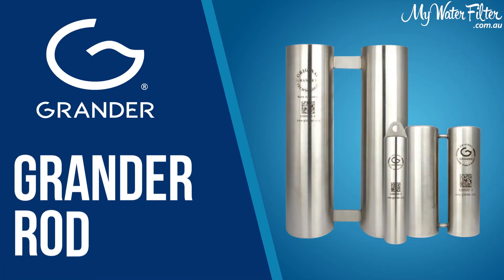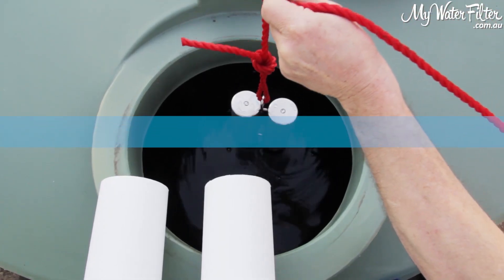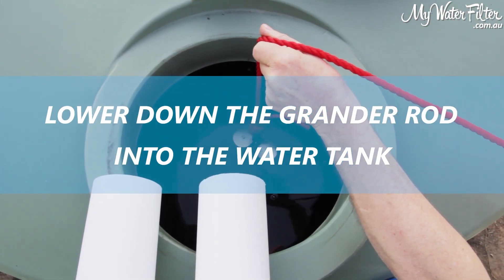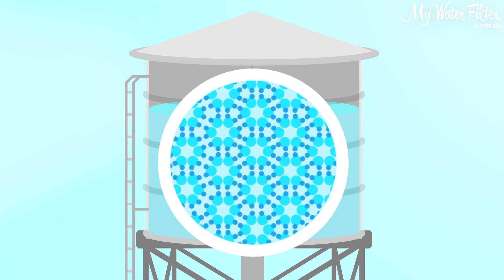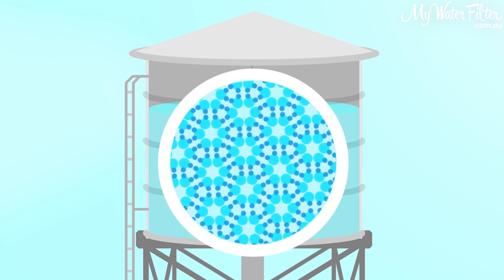With rainwater, all of those systems are going to work a treat — water's in the tank, we're treating it, drinking it, using it, no worries. If you want to create the best water you can, it comes back to the structure of the water. A Grander rod — you hang it in the water tank and it constantly emits a frequency. It opens the molecular structure of the water, creates live water, makes available oxygen, and then bacteria interact with that. The bad bacteria deteriorate while the good bacteria continue to thrive, and you'll slowly build a whole ecological system in your tank.